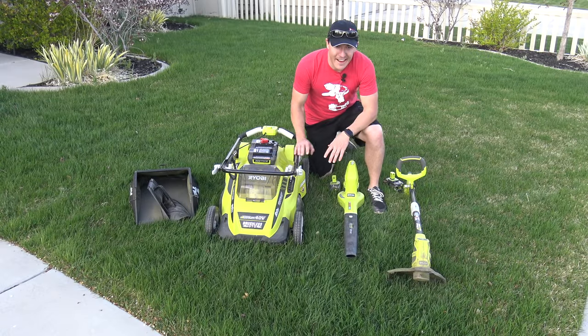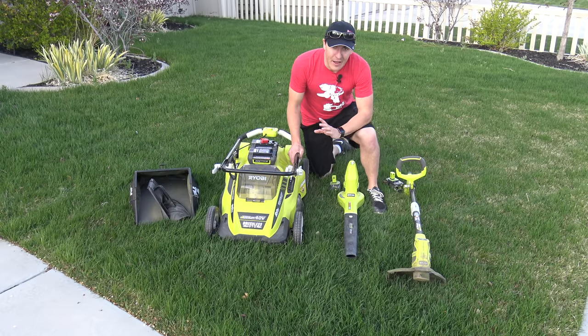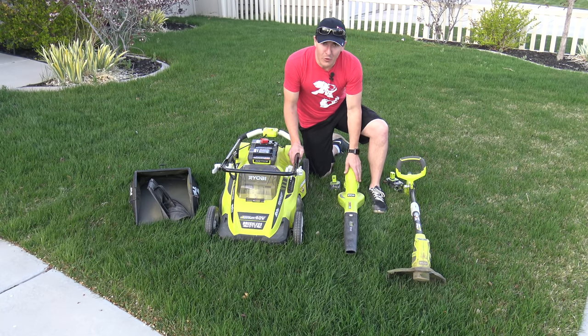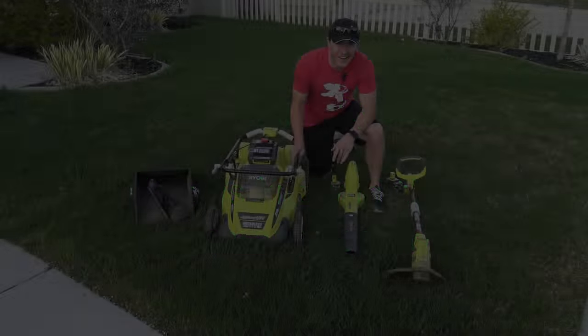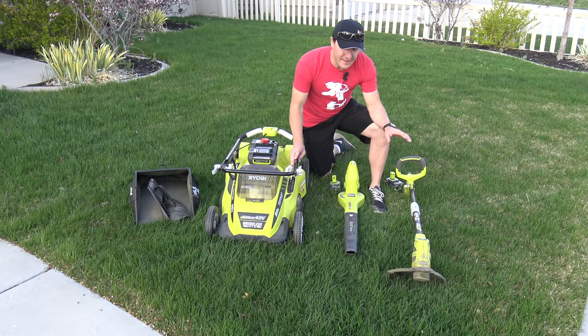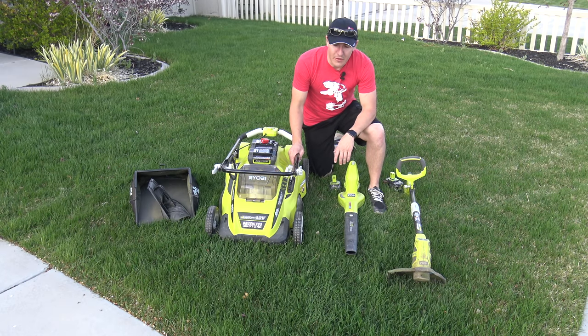Hey guys, another triple threat today. This time we're doing the lawn equipment — the lawn mower, the weed eater, and the blower. Stay tuned. The grass is getting a little too long, so we've pulled these out of storage and are going to set them up and get them ready for the first lawn mowing day of the year.